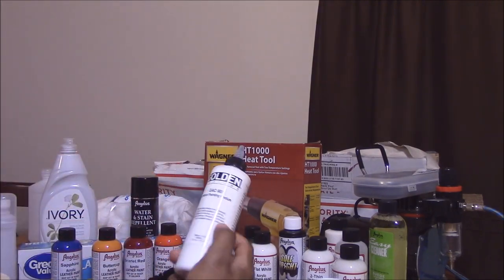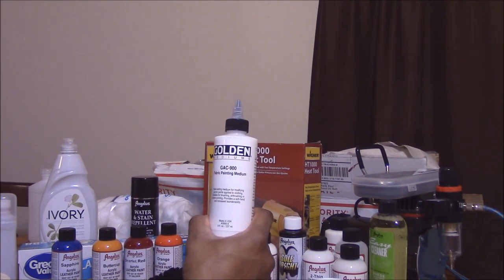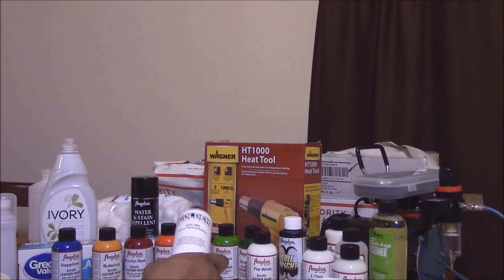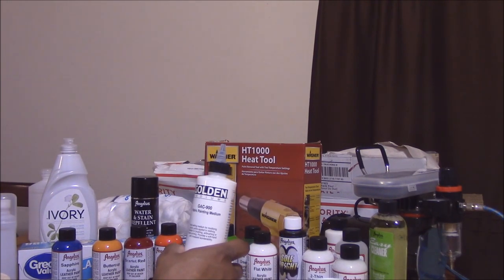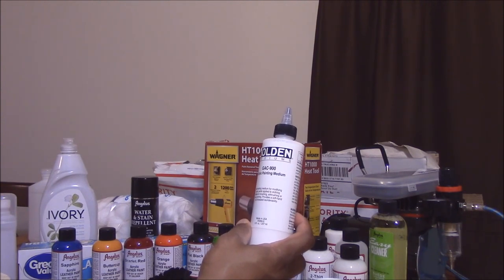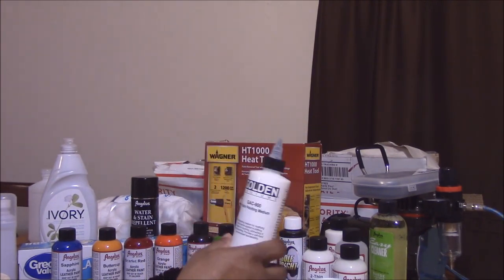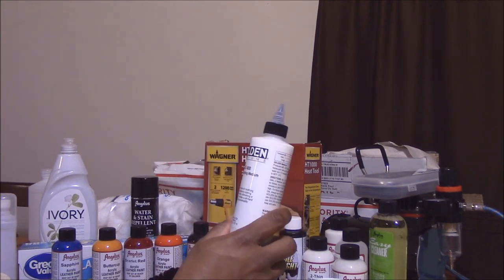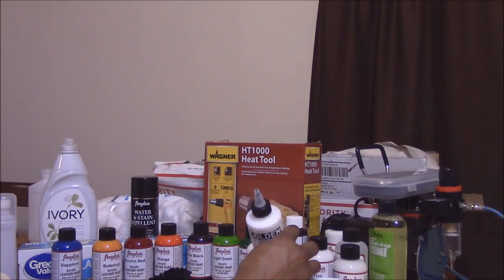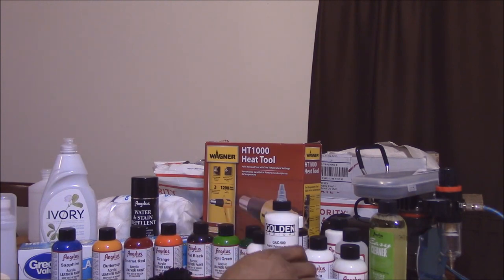I have GAC 900 fabric painting medium. I think you need this if you're painting fabric — the Jacquard products come with all this already built in as a heat-setting paint. But with these other paints, I think you need to add this. I've seen some people use water instead, but I think this makes for a more solid application. You mix it with the paint, apply it to the shoe, let it dry to the touch, then set it at 300 degrees with your heat gun. That's the process as I know it — we're going to learn together and I'll show you exactly what I'm doing.